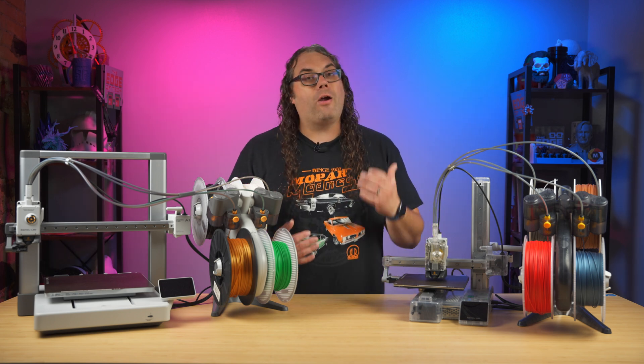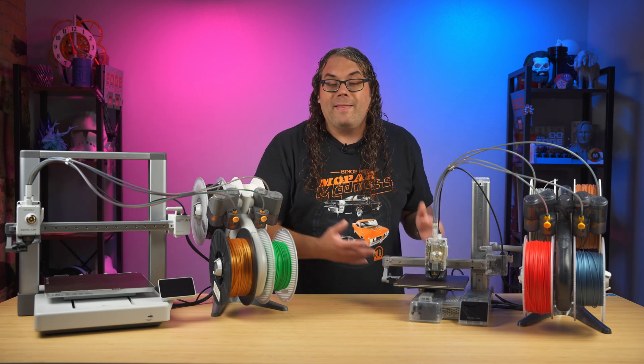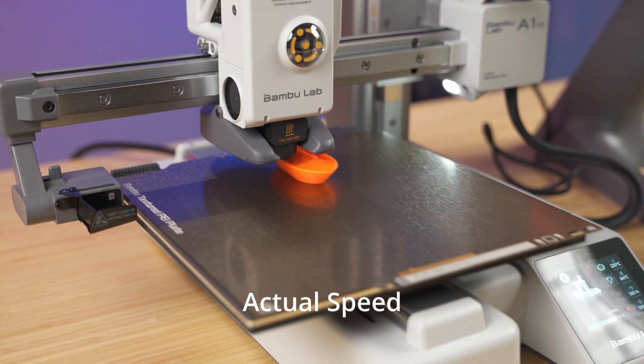A couple of my favorites are the Bambu Lab A1 and the Bambu Lab A1 Mini. The difference is really in the size of these machines. They both print incredibly well, but you can get the A1 Mini for $199.